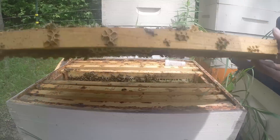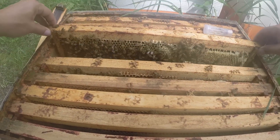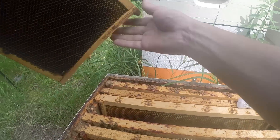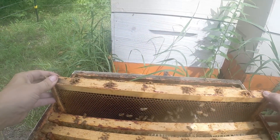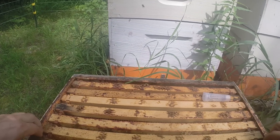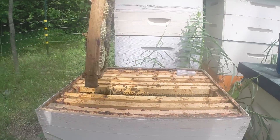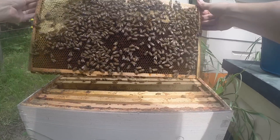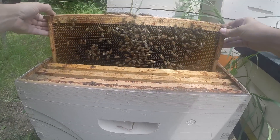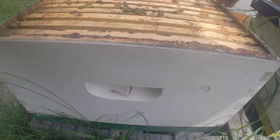Eggs and larvae in this frame — it looks really good. Bees are filling this with honey. This was an empty frame outside of that. Lots of pollen and honey. So it's a really small colony. They're just getting started, but they've got a brand new queen now and they're gonna, hopefully, grow pretty quickly here in the summer.